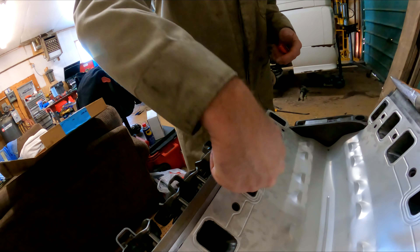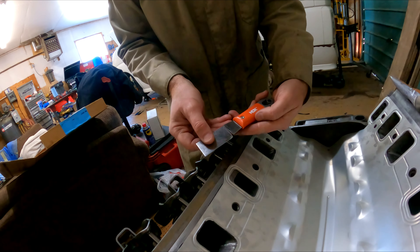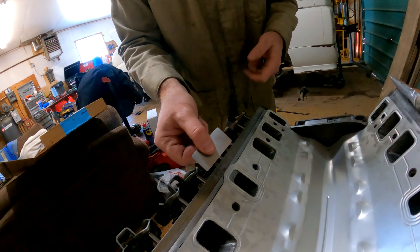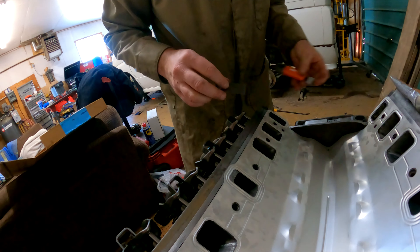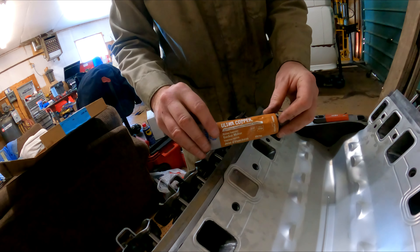This is the exhaust heat riser crossover. I used a paint scraper and cut the blade off — they're made of stainless steel — so that'll go in there, and it's also going to be held down with some Ultra Copper on both sides.